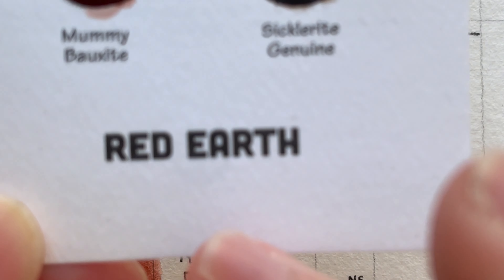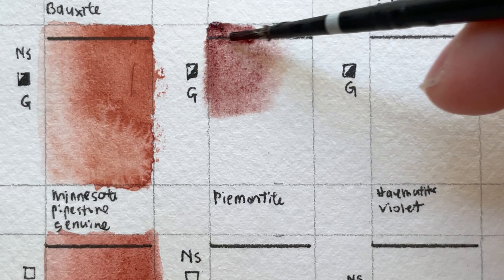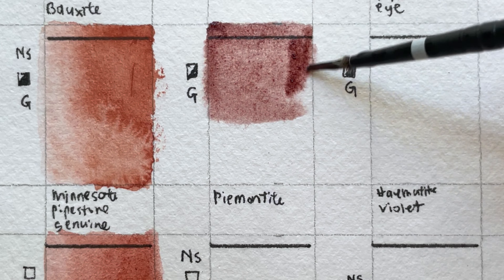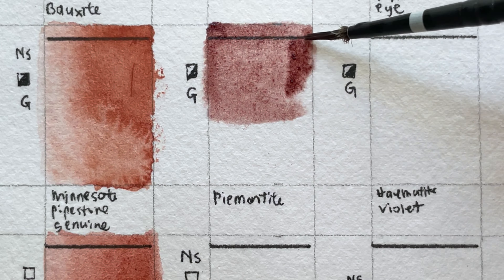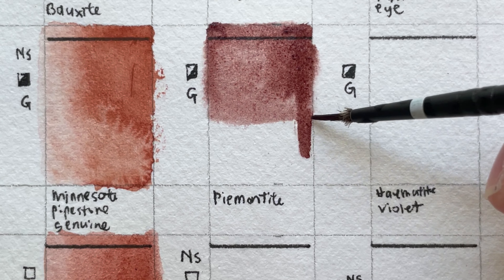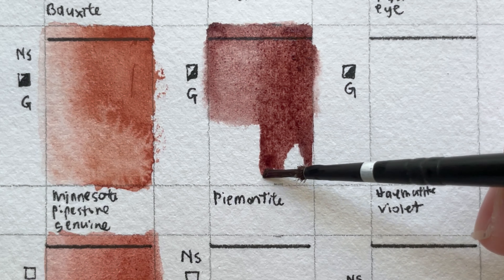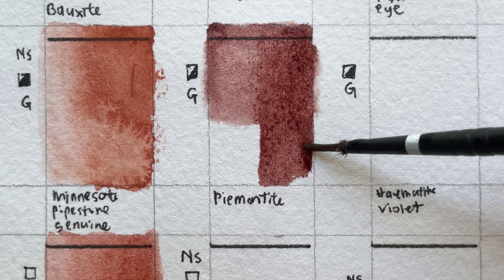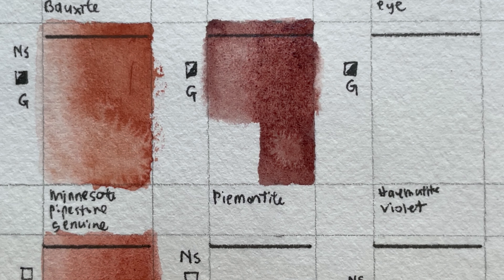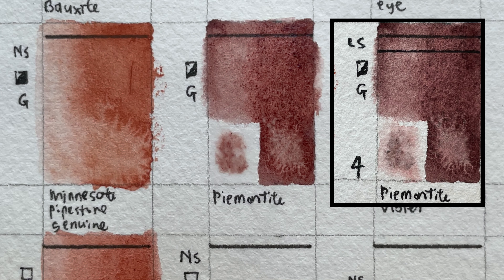Piemontite Genuine — part of Red Earth and one of my favorite colors. It's low-staining, semi-transparent, granulating, and series four. It's ground from a scarlet streak mineral. Piemontite Genuine is a rich, versatile watercolor; the deep amethyst is the dark value of this transparent watercolor. Adding water produces a lovely violet-brown granulation with carmine tones — brownish, reddish, beautiful. It's perfect for adding to shadows and painting the melted surfaces of autumn leaves. This mineral is mined from Alaska, USA.